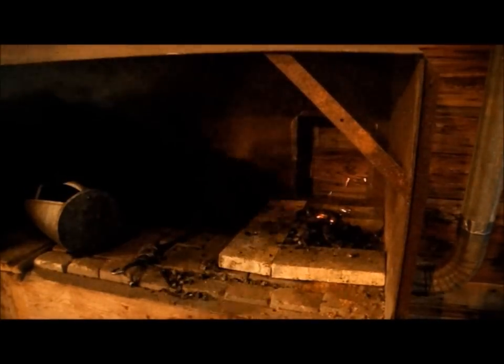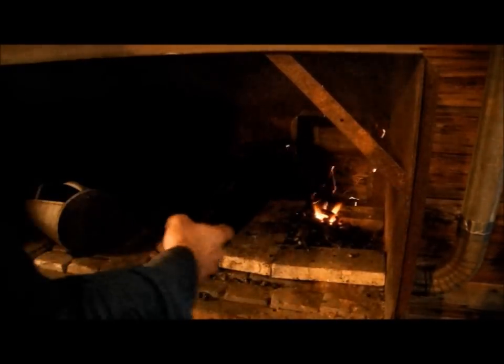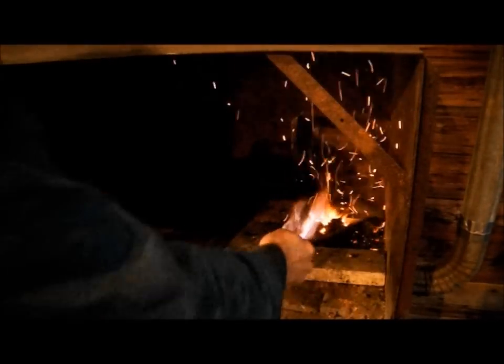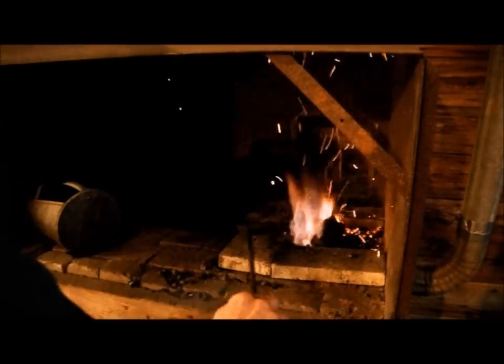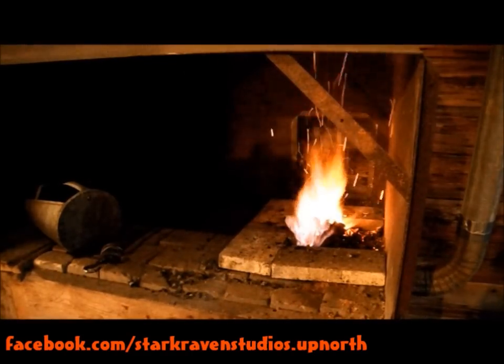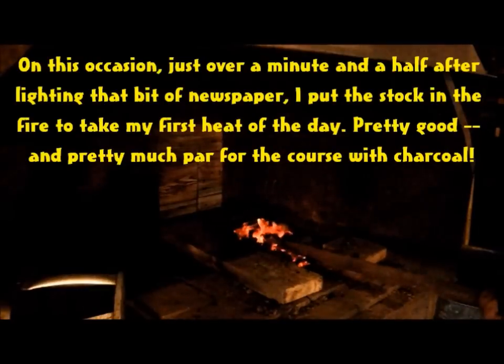It does my tree-huggin' heart some good. Now, if I were to dig and reduce my own ore as well, I'd really understand the true value of the material I work with. I guess that appreciation of the value of things — knowing where it all comes from, what kind of resources and energy go into producing all that we have and use, or not knowing it — is a big part of why we do things the way we do. It's worth thinking about.